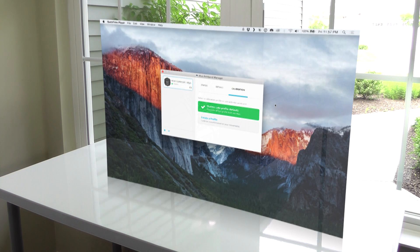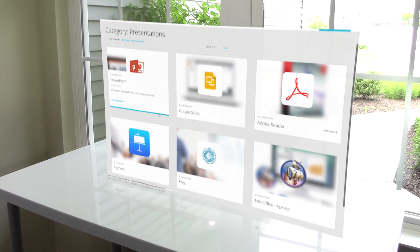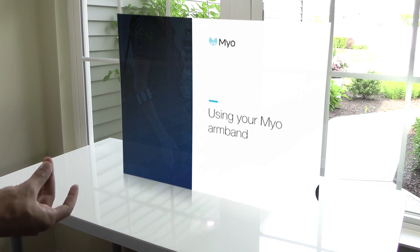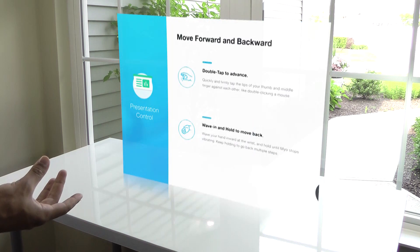After the device has been calibrated, you can use it with a select few apps through plugins available in their marketplace, for example Keynote or PowerPoint if you wanted to give a presentation. The experience for me has really been hit or miss, and I'm not sure if that's just because it's still in beta, but the more I played around with it, the more I started realizing this type of input device is really inefficient, especially with a computer.